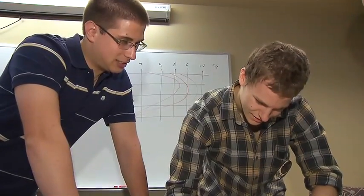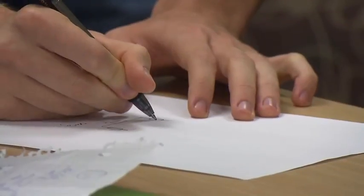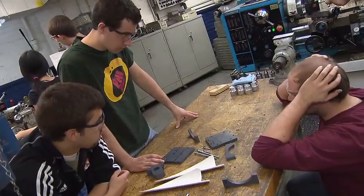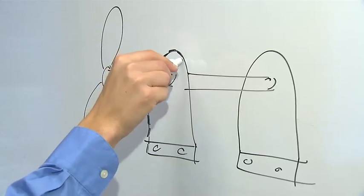So how many blades are we going to use? These senior engineering students at Case Western Reserve University are gearing up for the real world. So the surface area along this bottom edge is really small. This is the Engineering Design Senior Capstone Project. Working in small teams, the students are challenged to design and build a working device. This semester, it's a wind turbine.